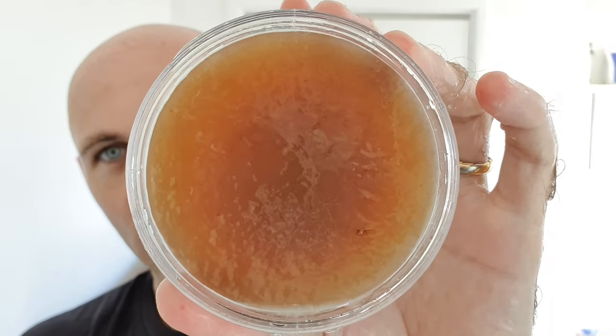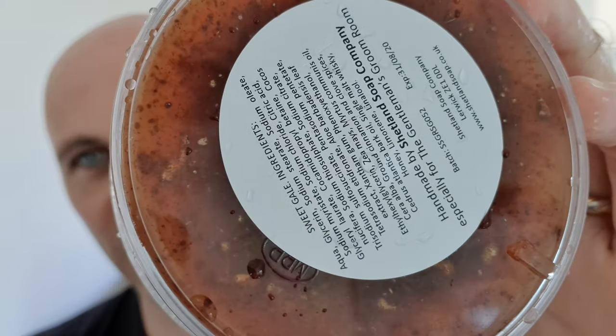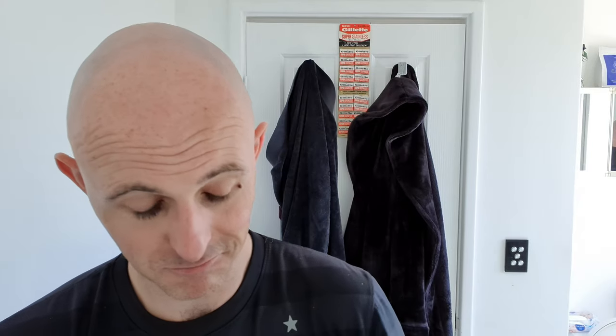I'm just going to rinse the soap out and hold it. Now it's glycerin-based — oh god, that water's roasting. You can see how it's dark right in the middle and sort of light around the outside, and if you flip it over you can see all the bits of herbs and stuff that are in there. It's quite amazing. It smells fantastic.